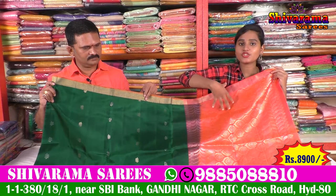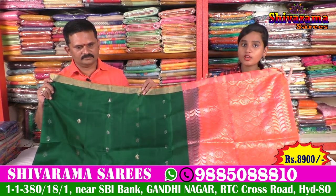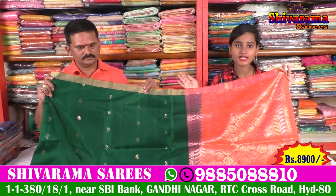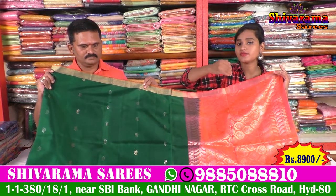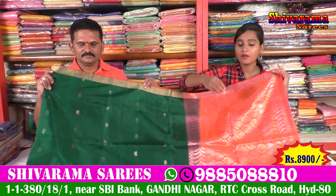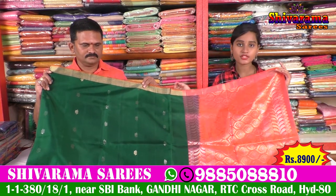We have a wedding collection — a lightweight and comfortable sari. We also have a wedding collection with all bits of saris. We also have a shop for business. We have a number of collections and designs, a color choice — choose saris. We have a number of collections, all available.